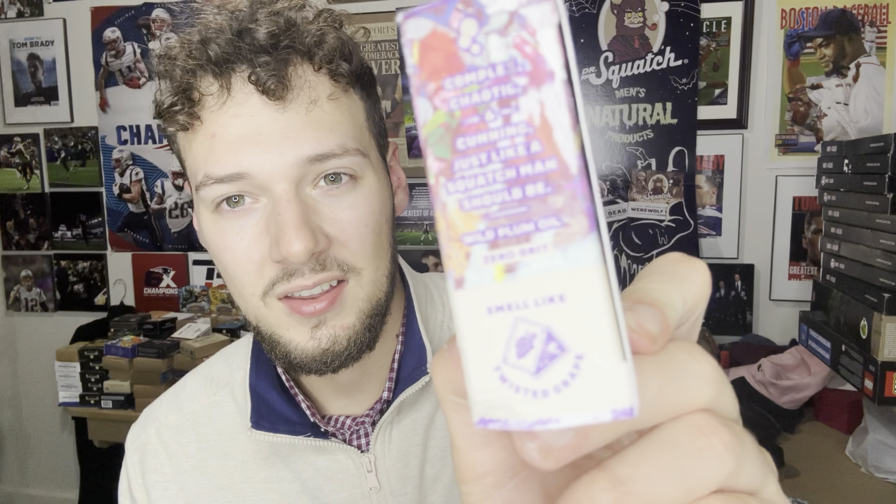I did read the scent description on the website and it left me a little confused, because on the website it says it's like a blood orange and something else, but then on the side of the bar it says it smells like twisted grape — so which is it, Dr. Squatch? I also noticed this bar features wild plum oil, an ingredient shared by the Black Hole Brick from the galaxy bundle.